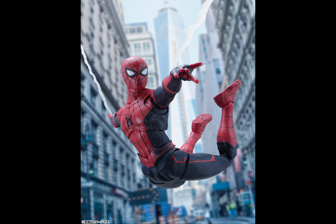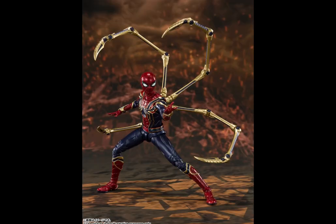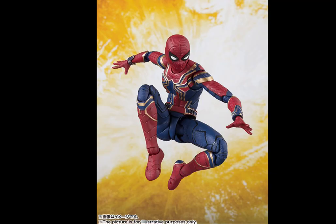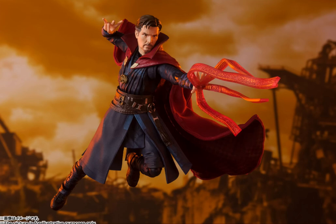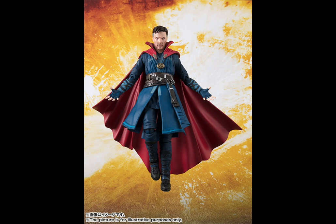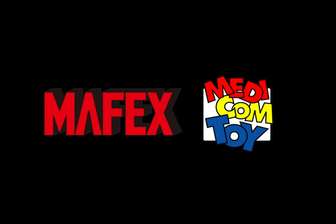For the upgraded suit figure you can also pick up the Far From Home edition, although there are some slight changes to the joint and paint. We also have the Iron Spider suit — the best option would be to pick up the Avengers Endgame Final Battle Edition, or alternatively the Infinity War one. The same goes for Doctor Strange; there are a few versions to go for — the Infinity War Battle on Titan, the original Infinity War, or the solo movie edition.